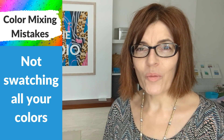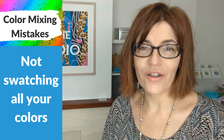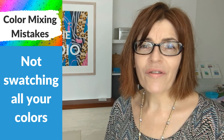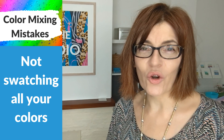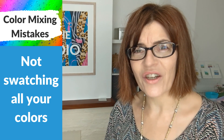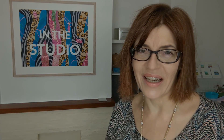So when you buy new paints or new pencils, you've got all those lovely colors in front of you. Do you immediately start using them or do you swatch the colors? My first mistake is not swatching the colors of your new materials or your older materials, and why it's going to negatively affect your work if you don't swatch your colors.